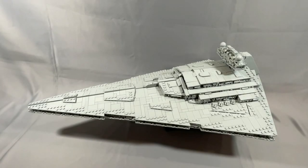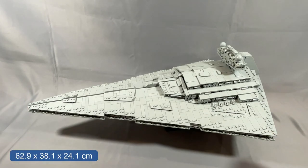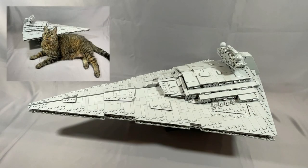The Torment looks incredible in person, and the greebling is so good that you've always got something to focus in on and think about. The model itself is 24.75 inches long, 15 inches wide, and is roughly 9.5 inches tall — roughly the size of an 11-pound cat in terms of length and width.